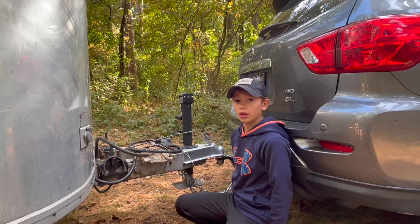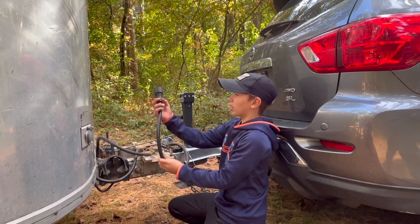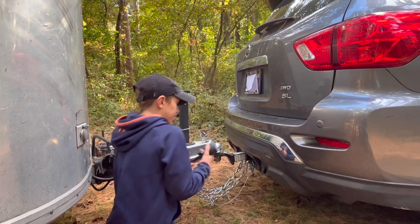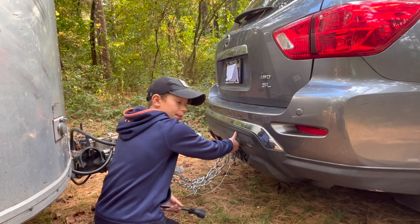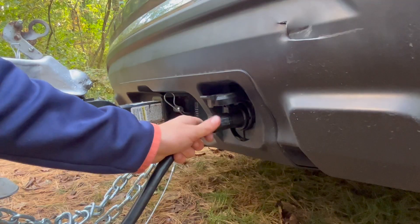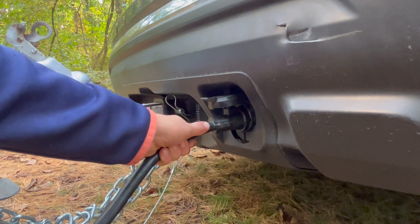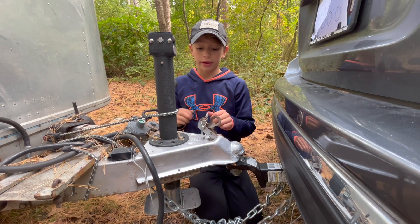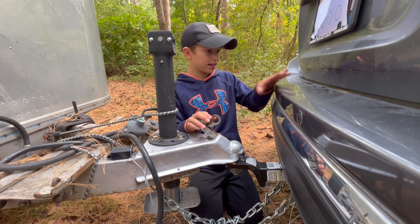The next thing you'll need is an electrical cord like this. There should be a little hatch right here where you can pop it up and connect it in. Give it a little tug to make sure it's in.